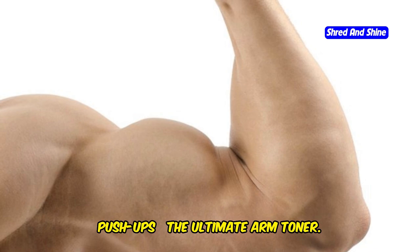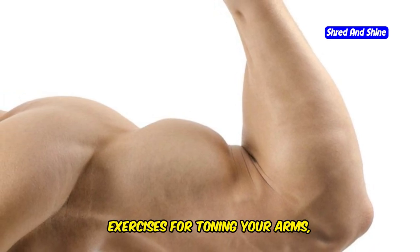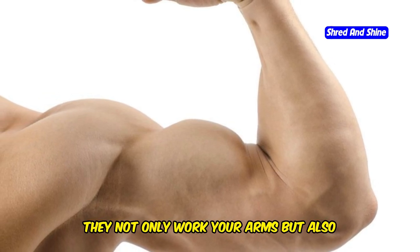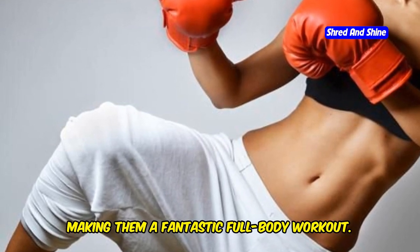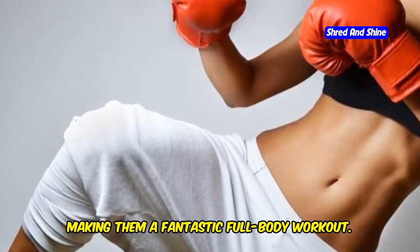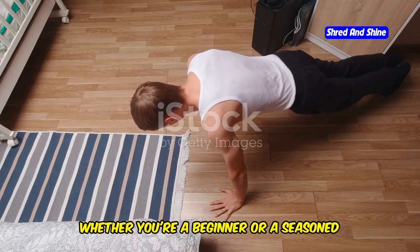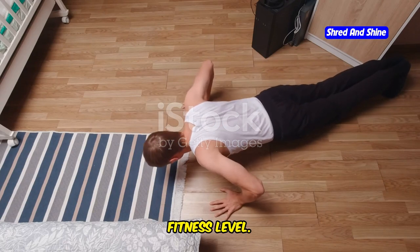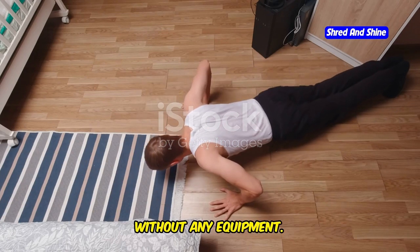Push-ups — the ultimate arm toner. Push-ups are one of the most effective exercises for toning your arms, and they come with a host of other benefits too. They not only work your arms, but also engage your chest, shoulders, and core, making them a fantastic full-body workout. Whether you're a beginner or a seasoned fitness enthusiast, push-ups can be tailored to suit your fitness level. They are versatile and can be done anywhere, anytime, without any equipment.